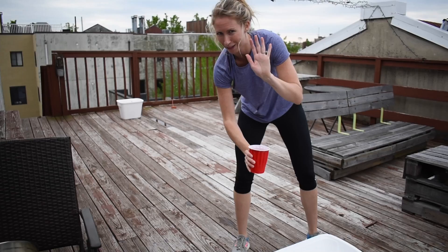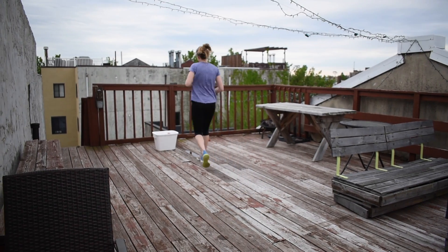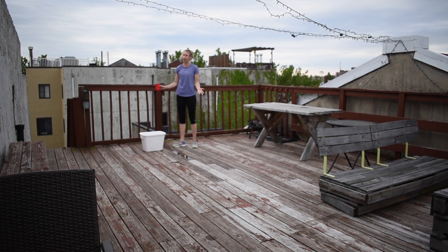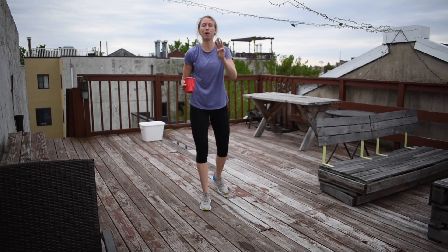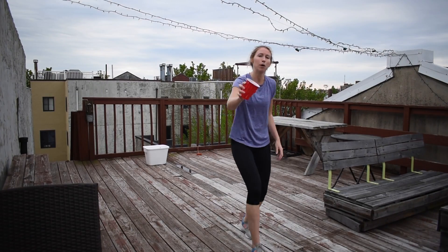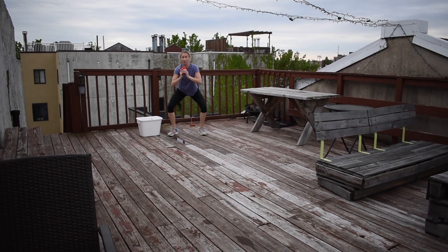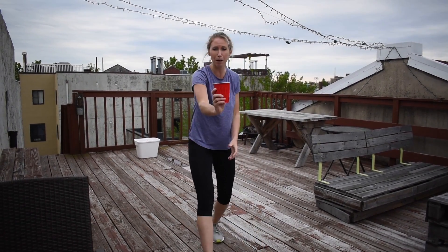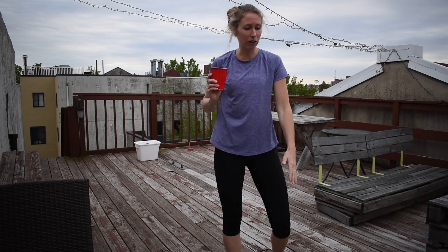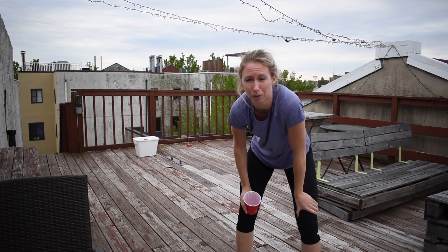Once I pour it in, I get to run back and fill my cup up again. But before I can fill my cup up again, what do you think I need to do? Three more squats. So every time after you run down, pour your water out, and run back, you have to do one, two, three squats before you can fill your cup up again and run it down to pour it in. You want to spill as little water as possible, so keep your hands steady. Your goal is to fill the bucket as quickly as possible, and at the end you want your bucket to look just as full as the other bucket was when it started.